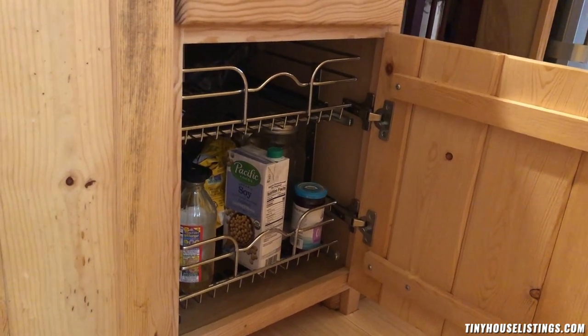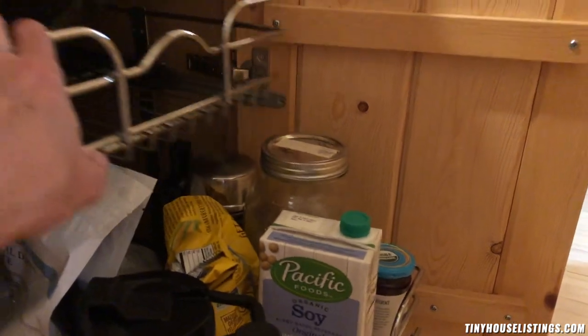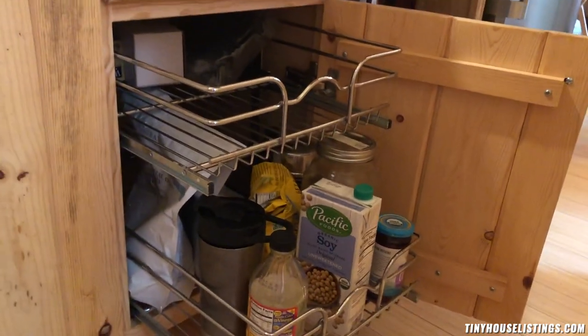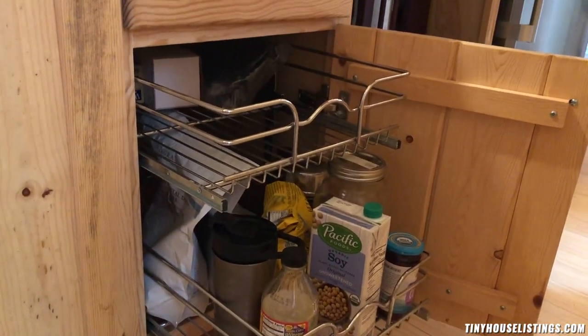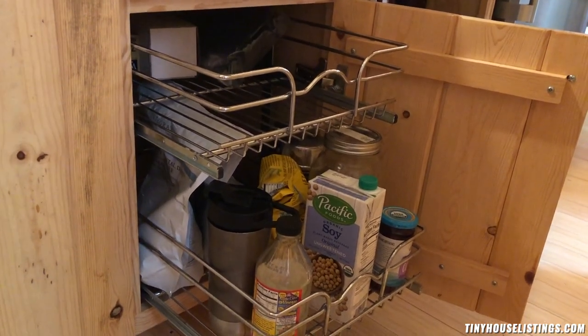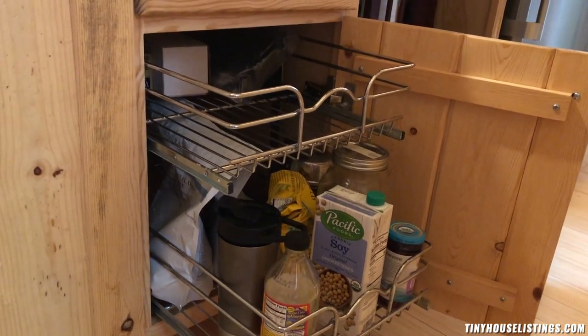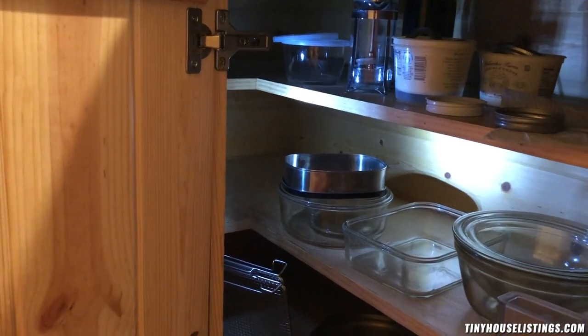Those drawers pull out. I've really cleared out so much stuff because I'm leaving — I'm moving out of the country. So I cleared out a lot of stuff. This is another view of the cabinet with the light on.